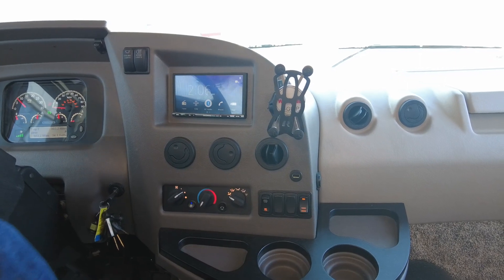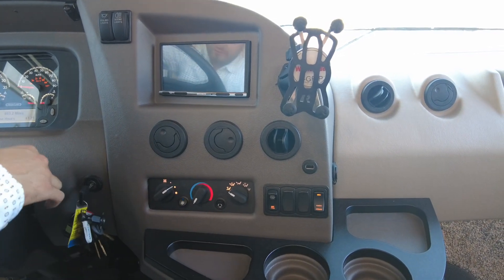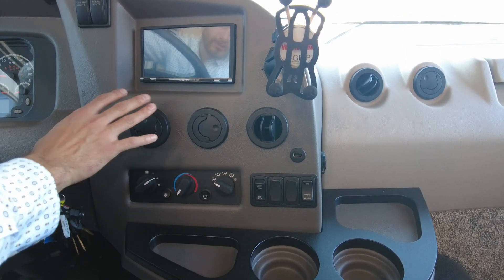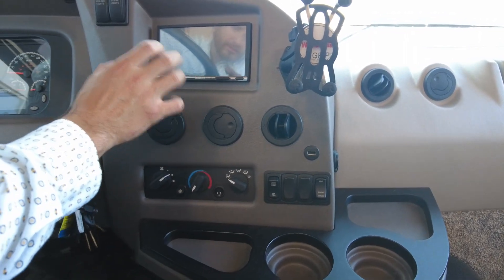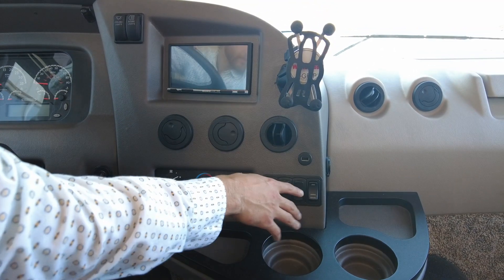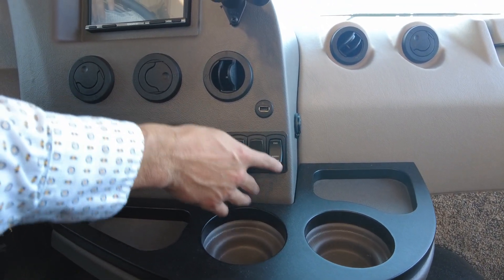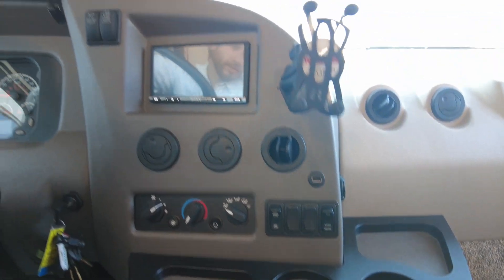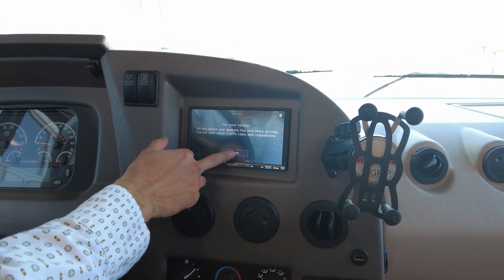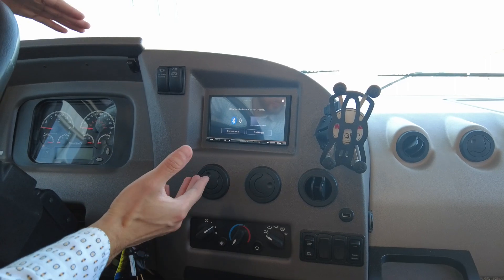If you want to keep your stereo on but keep the truck off: right now the stereo turned off because we turned the key off. If you want to power up the stereo without having the truck on, there's a switch down here that says Radio, House, and Engine. If you flip it over to House, the stereo will power up using the batteries powering everything else in the back, so you don't have to have your engine running consuming fuel in order to run your stereo.